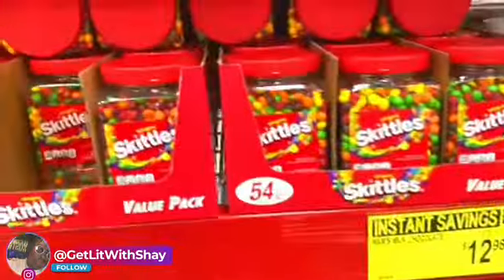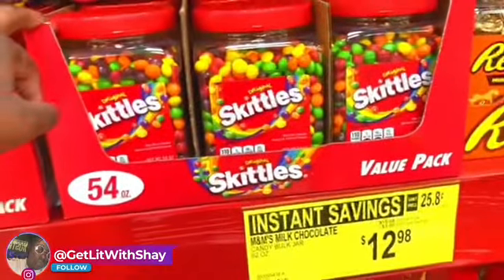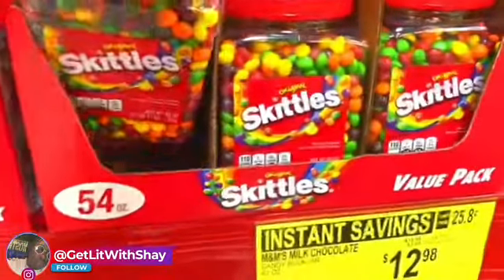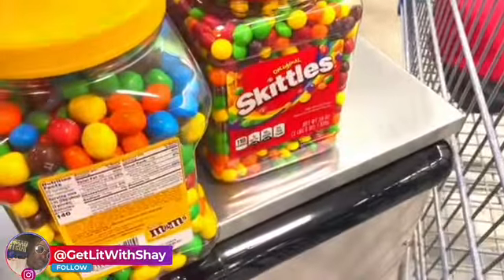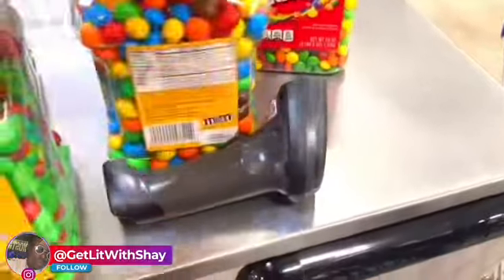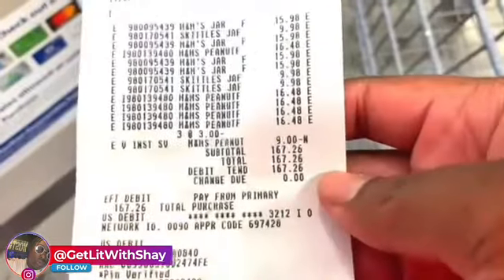We're at Sam's Club getting the Skittles. We're waiting in line — it cost me $1.97 for all the M&M ones.